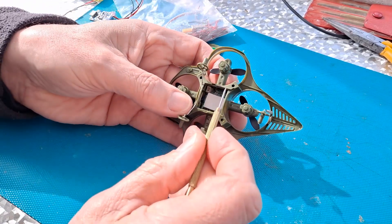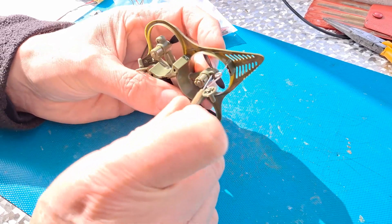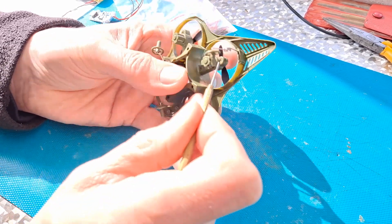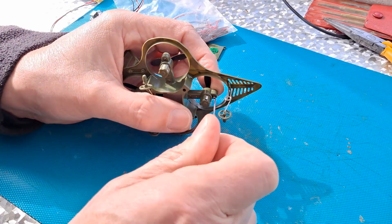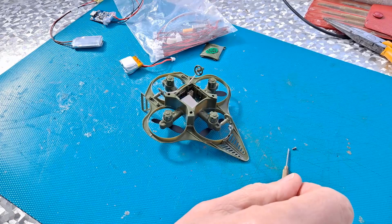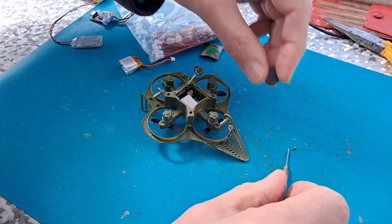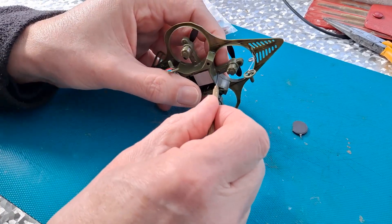So we need a very small screwdriver. Looks like we've got to take it right apart. Probably be a good idea to get a little magnet to catch all the screws.